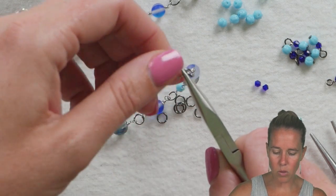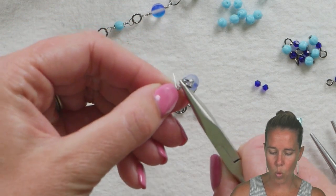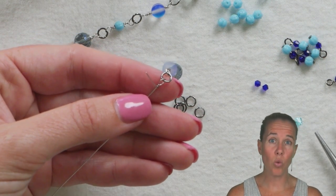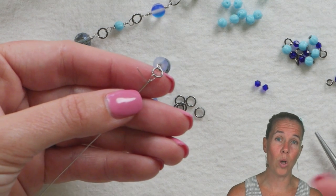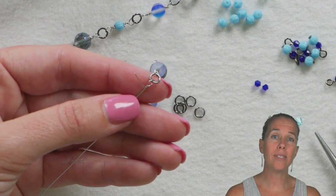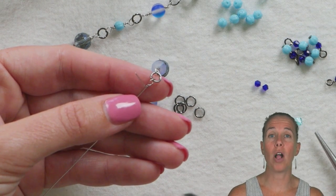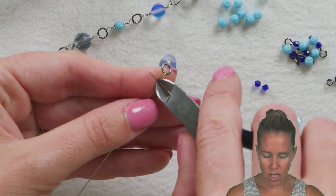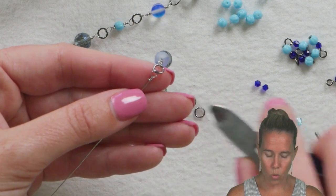The reason I'm using 26 gauge wire is because I want my gunmetal jump rings to be the focus. You can use up to 22 or even 20 gauge if you want it thicker — anything from 22 down to 26 gauge works. Take your wire cutter and cut off the extra wire.